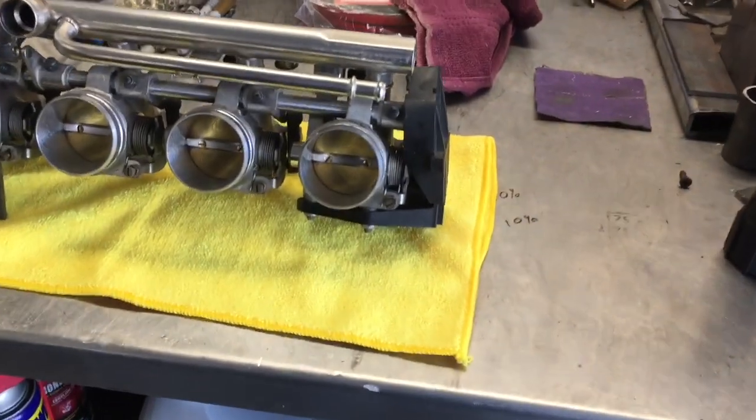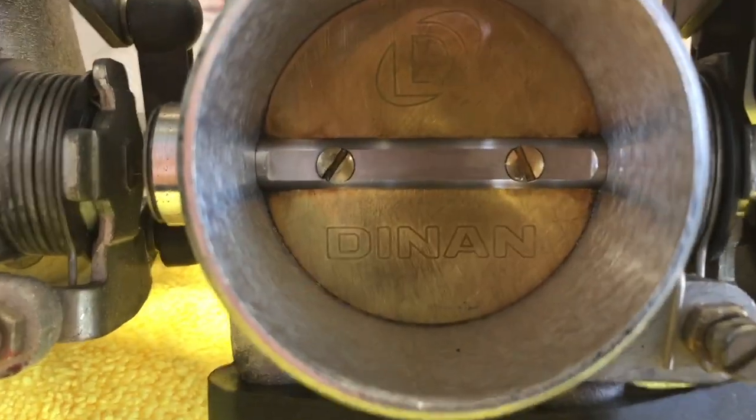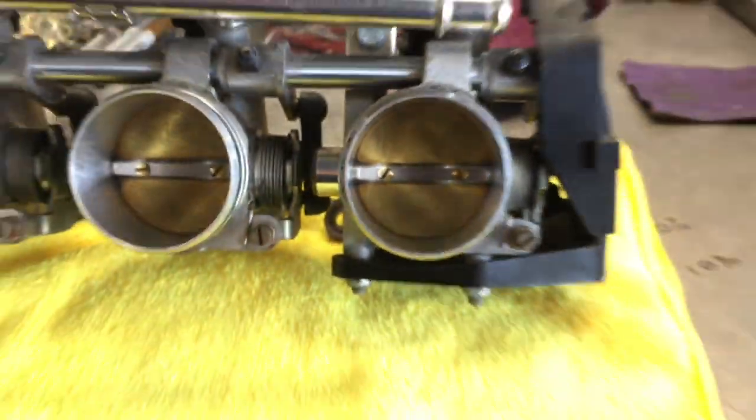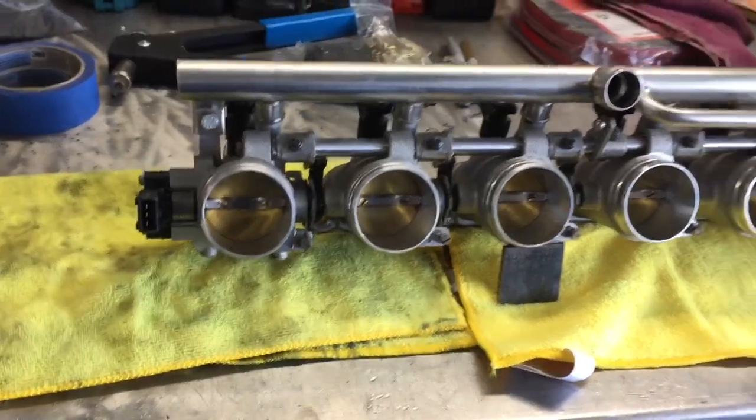We're here today with our friends from United We Slide and we're going to be installing some Dynan high-flow throttle bodies on our E46 M3. Thank you to United We Slide for locating these for us.